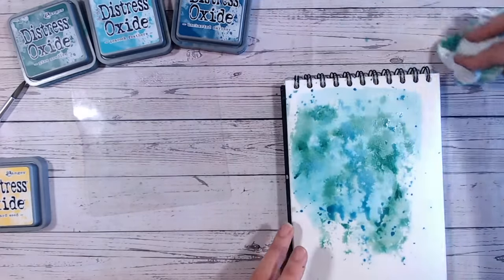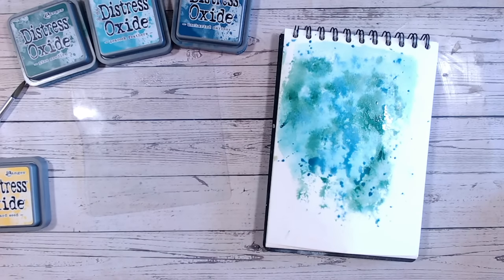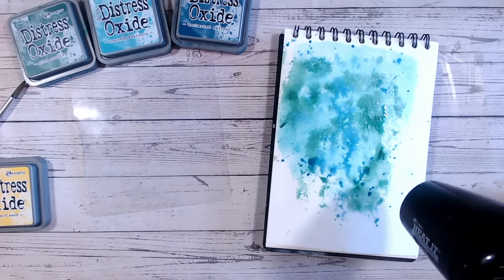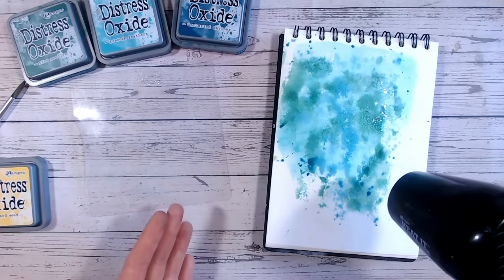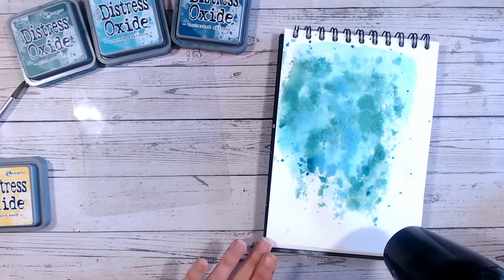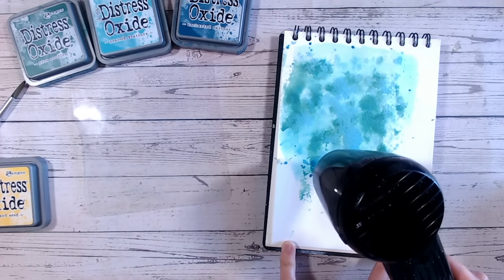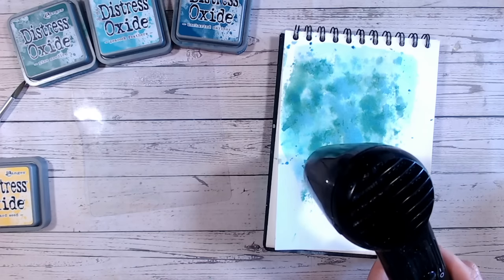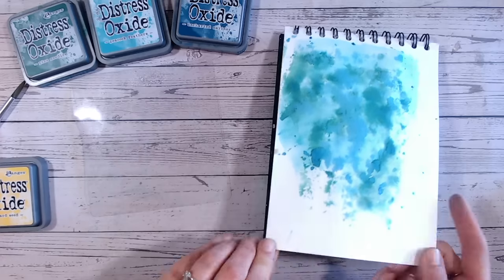Now before I add my contrasting colour — the bright yellow — I don't want it to mix in with the blues and greens, as that's not going to give us a pop of contrast. So I'm going to bring my heat gun in and just warm this up to dry off the excess. If you don't have a heat gun you can just allow this to air dry. At this point do not stress about what this looks like — it's always going to look like a hot mess, and this is always the point where I start to regret my decisions, but if you keep going it will turn into something really beautiful.